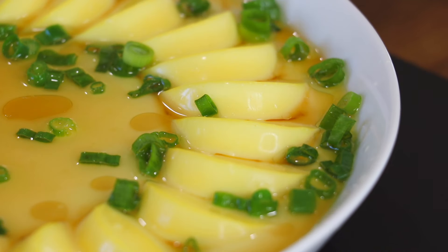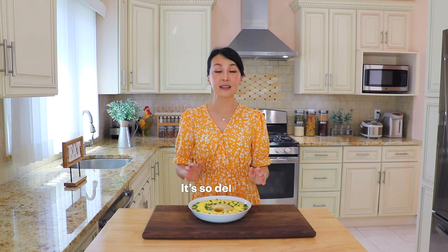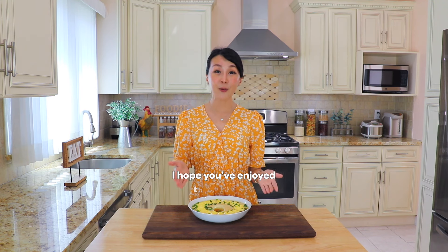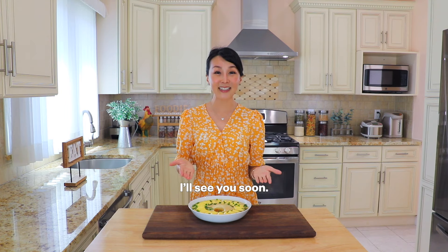Happy cooking and enjoy! What we are using here today is so simple and yet so delicious. Absolutely amazing — it's like eating egg custard. Super silky. I just love it. I hope that you have enjoyed today's episode. If you like it, subscribe, follow, and like, and I will see you again soon. Bye!